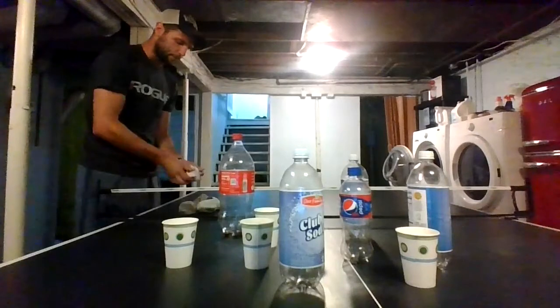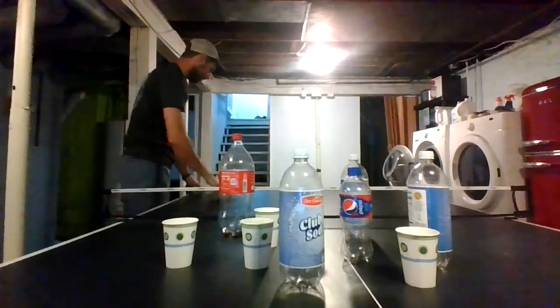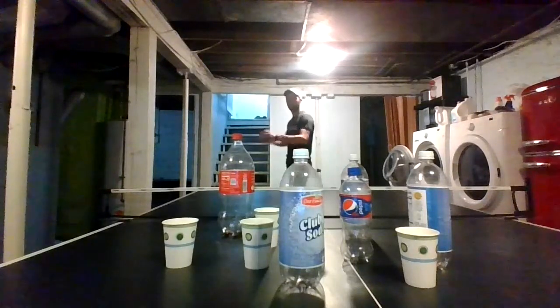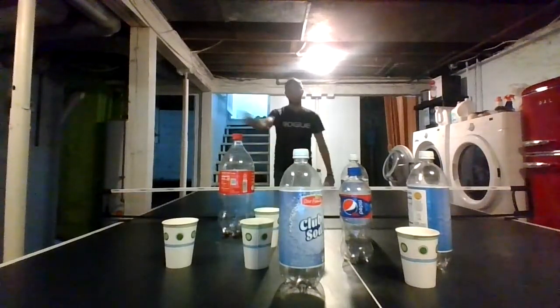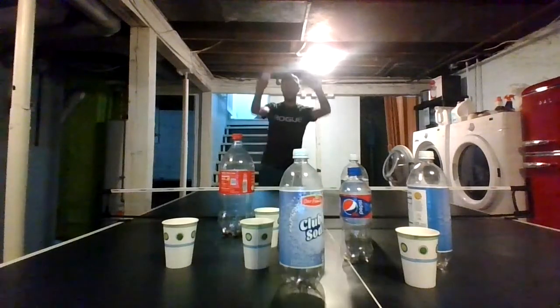So I'm just going to step over here on the other side of the table. Make sure my socks are balled up, and I'm going to step a good distance away using my overhand throw skills that we've learned. I'm going to try to knock over the bottles and see if I can knock over all the bottles in six throws.